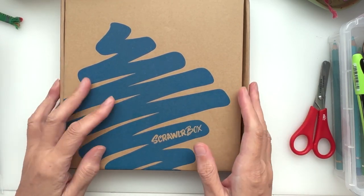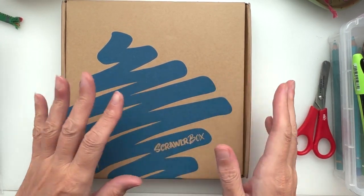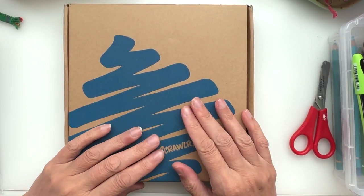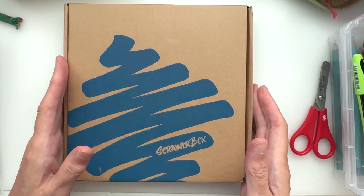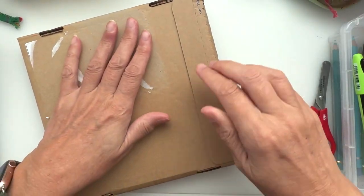This actually arrived on the day I went away, but hey, here we are now. We're going to have a look and see what's in the ScrawlrBox for this month, so without further ado — I do a flip over!